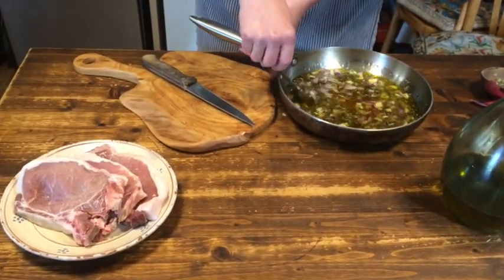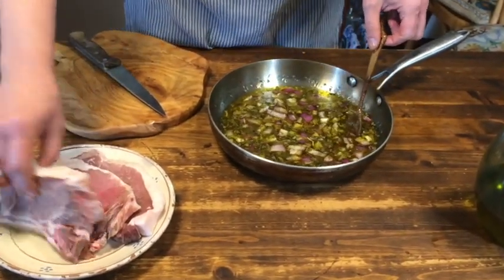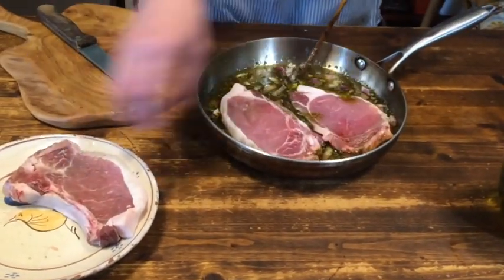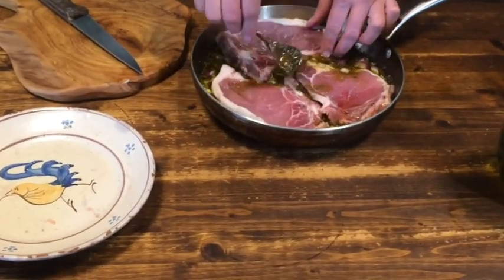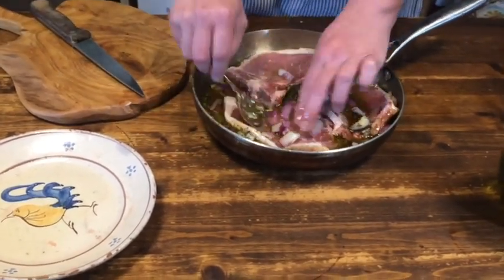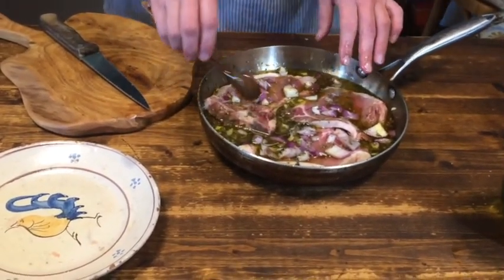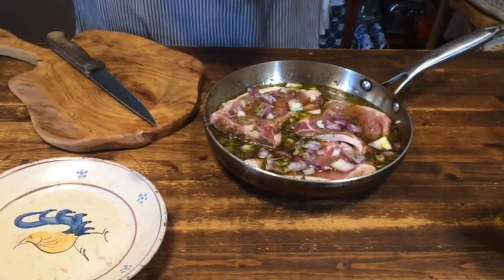Mix the whole thing and then we give the pork chops inside, make sure they are covered and get marinated from all sides. Then we cover them, leave them to marinate for a couple of hours, and afterwards they are braised in their own marinade.